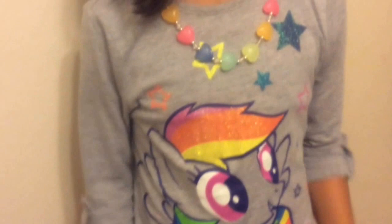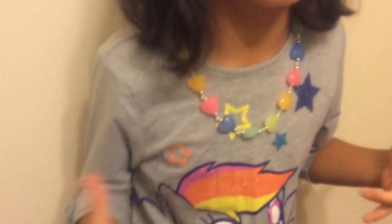And this necklace, I just put it on because it's colorful and I want my unicorn makeup to be very colorful. Keep on watching — let's get started!